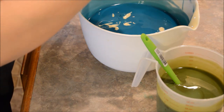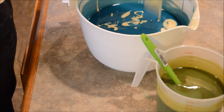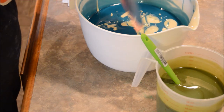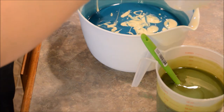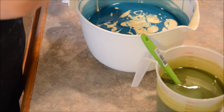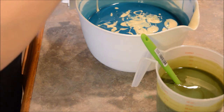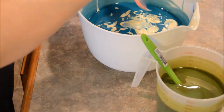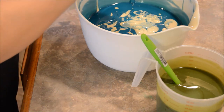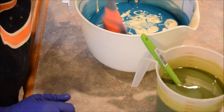Wish me luck. Let's see if you can figure out what I'm trying to do. I'm going to get all that in here so I don't have to worry about this container anymore — just a quick swirl.